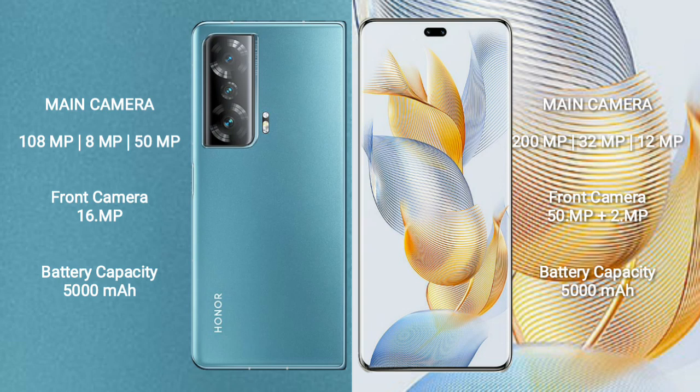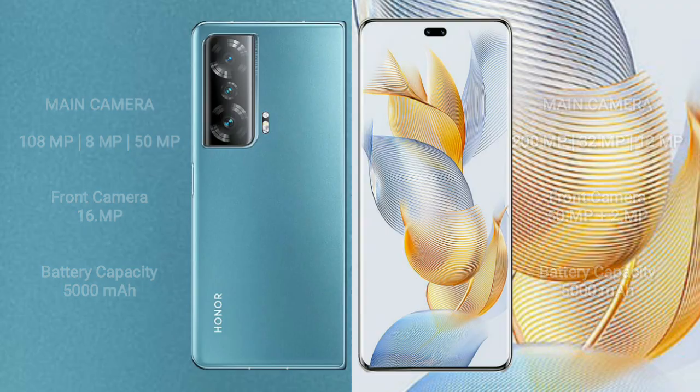Honor Magic V2 has a 5000mAh battery with 66-watt fast charging support. Honor 90 Pro also has a 5000mAh battery but with 90-watt fast charging support.